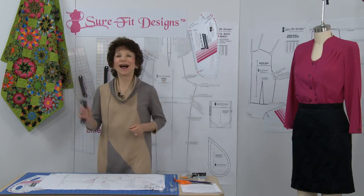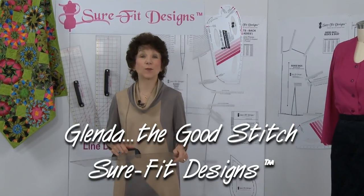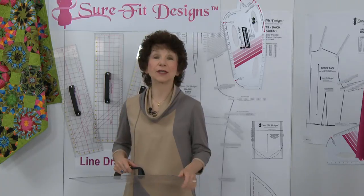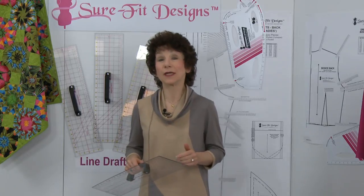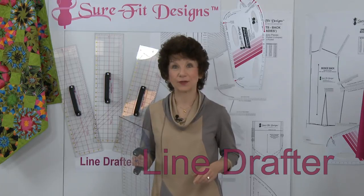It's all about the handle. Hi everyone, I'm Glenda with Sure-Fit Designs, and I know so many of you know me as Glenda the Good Stitch. Innovation is the driving force behind our business, Sure-Fit Designs, and today I'm really excited to introduce you to our newest essential tool. It's called the Line Drafter.